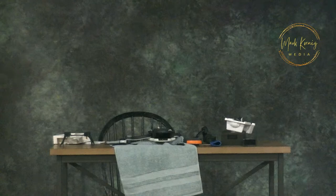Console check. 1, 2, 3, 3, 2, 1. Testing 1, 2, 3, 3, 2, 1. Test, test, test.